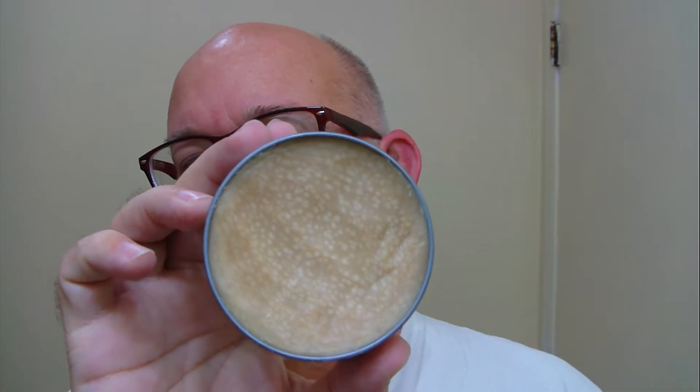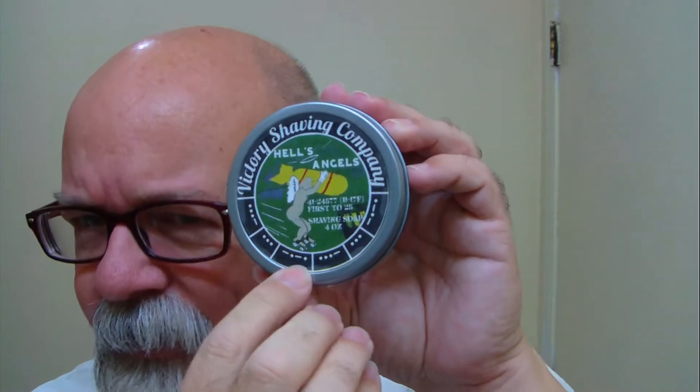It comes in a metal tin with a screw top lid, and it is filled all the way to the top. It's firm in the tin, but it's soft once you scrape it out and put it in a bowl. Down at the bottom there is Morse code, and I'll have it linked down below with information about what the mission was.